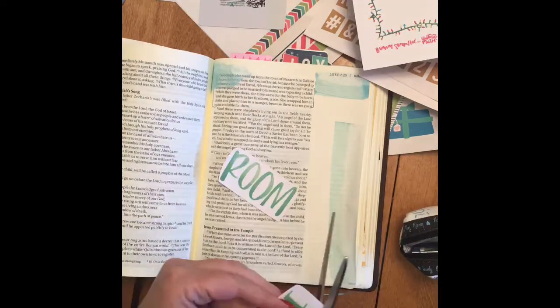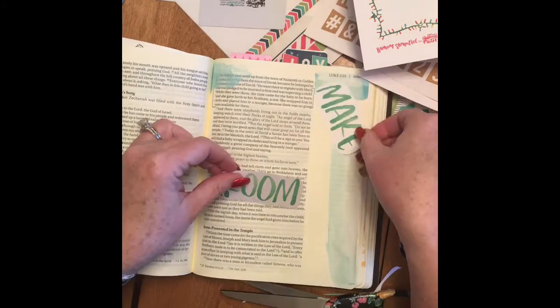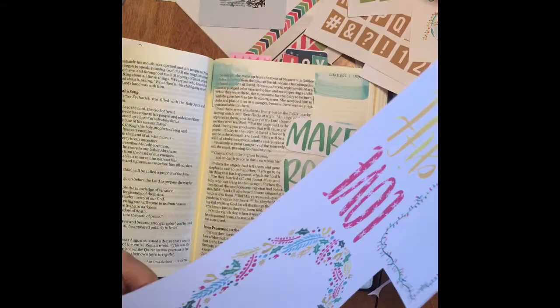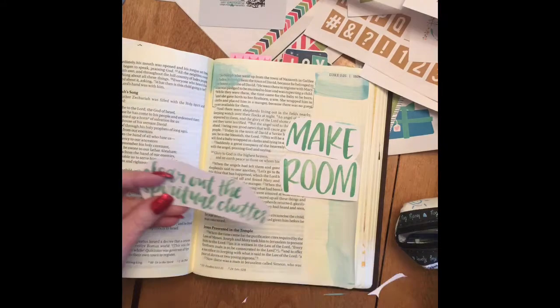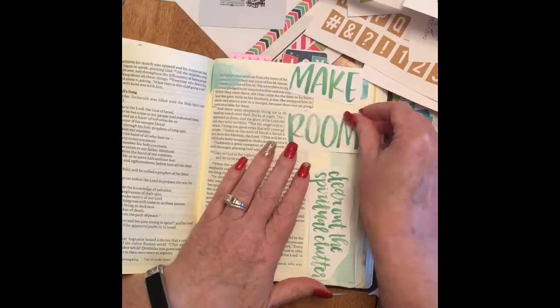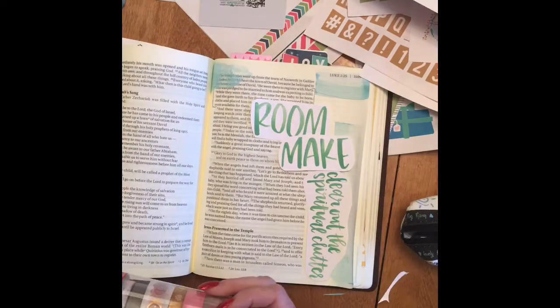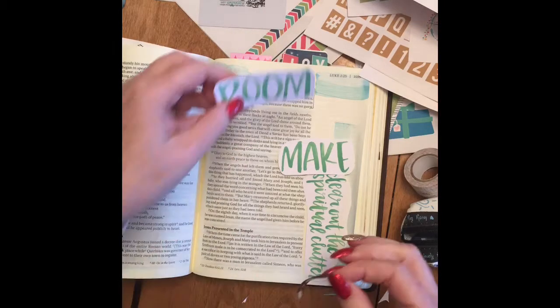I just took my little credit card and put two little dots of paint on it, and I scraped the paint onto the page, which makes it look pretty watercolor-y. It's kind of an acrylic paint, so it goes on nice and thin when you scrape it on that way.